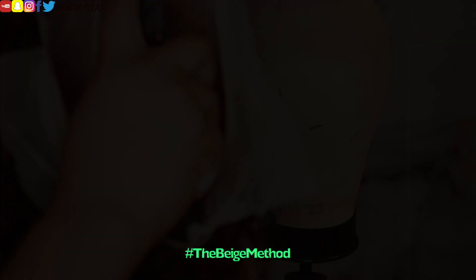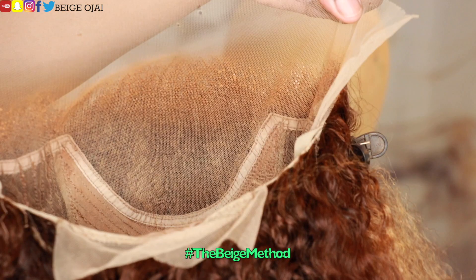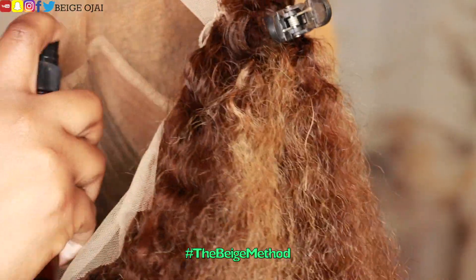So now that I'm satisfied with the hairline, it's time to tint the lace. Grabbing two different colors of lace tints — the first one is the color of my foundation — and I will be spraying that along the outer portion of the frontal. I'll be doing two layers of that and then blow-drying in between each layer.